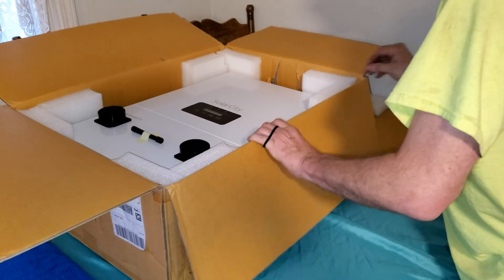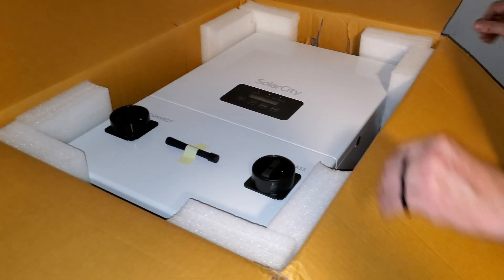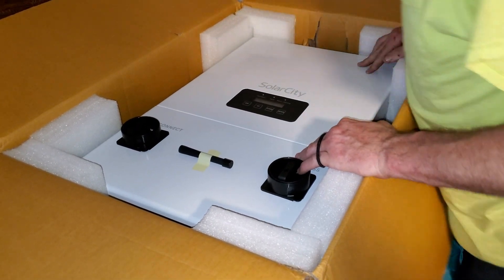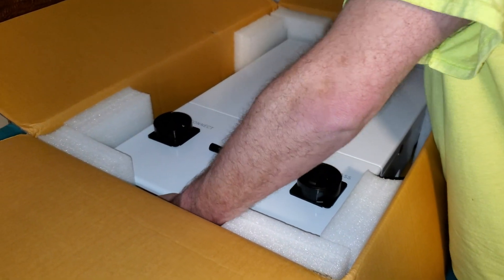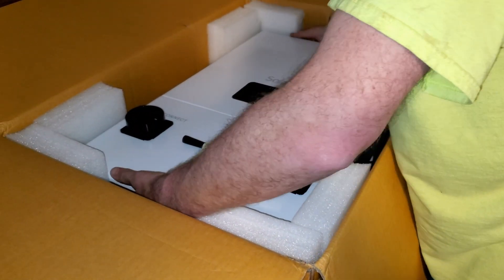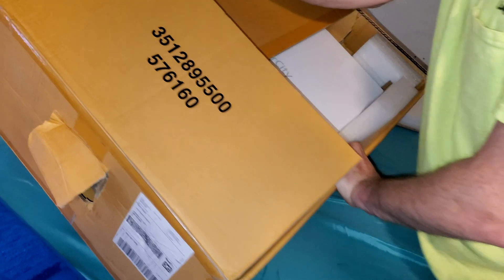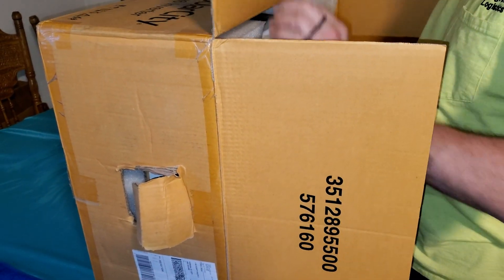Underneath the packaging we have the inverter. This is a Delta 6 kilowatt inverter, originally made by Solar City and sold to us by Signature Solar out of Texas. We're going to look through the box to see if we lost any hardware or any packages of screws. This inverter is not very heavy but not super light either — it came in around 30 pounds. We ended up tipping the box sideways to get the inverter out without damaging anything.